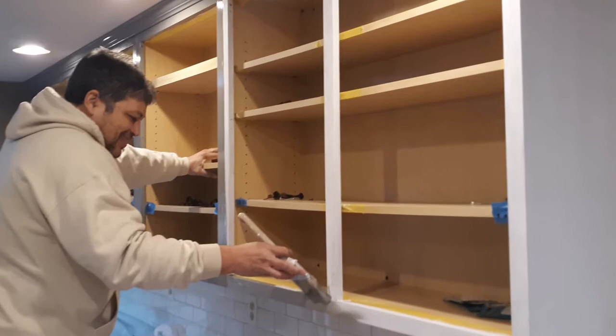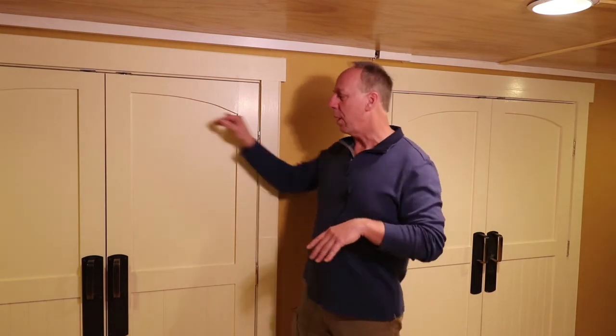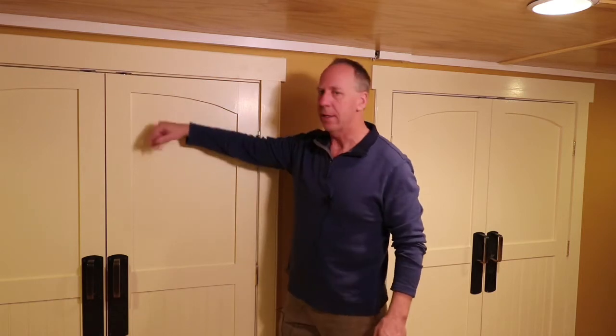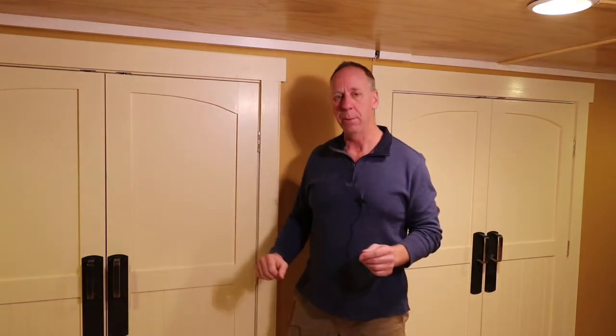I would definitely recommend using the extender if you're painting kitchen cabinets, a mantel, or a front door where you really want it to be as smooth as possible. The other thing the extender does is extend the drying time, so if you're painting a door panel and you find you missed a spot, you can go back and touch it up for a longer period of time. It allows you to correct things without breaking the sheen of the paint.